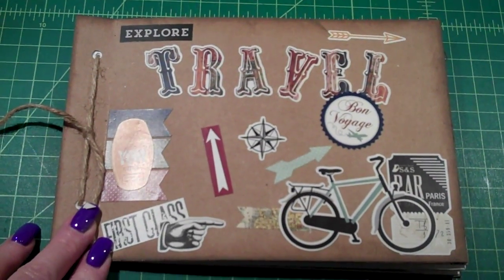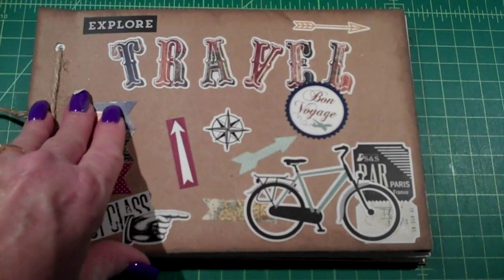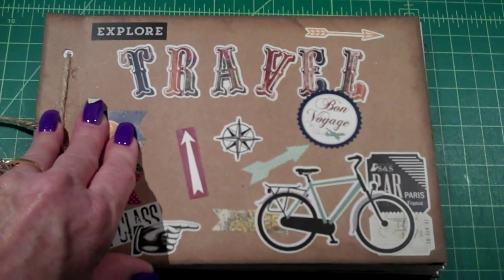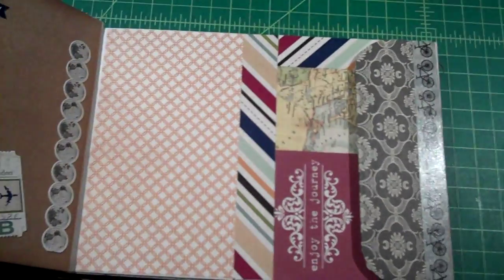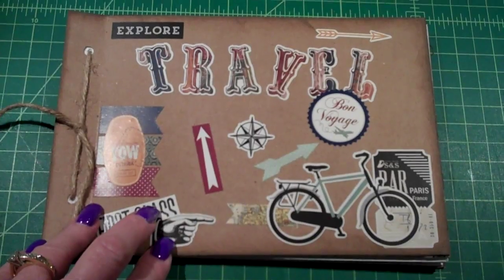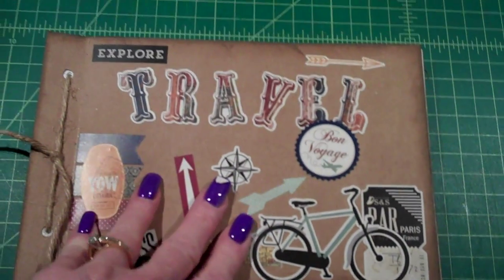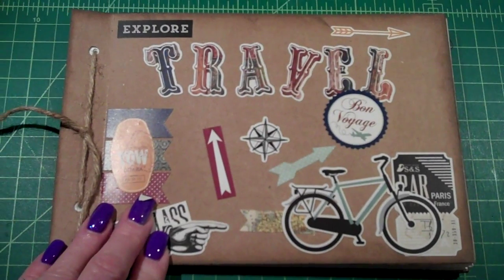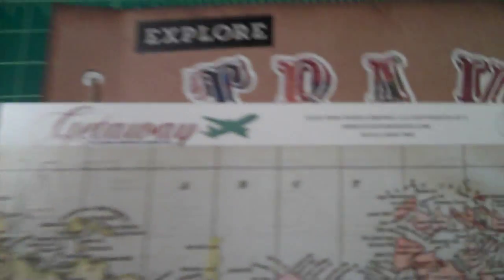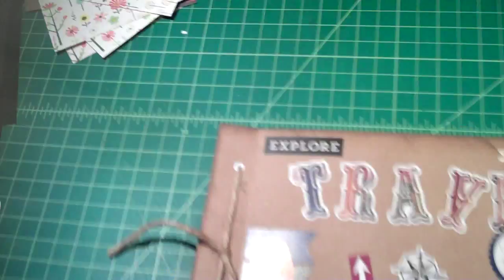I just wanted to show you this little travel mini album that I did out of large envelopes. I just used a piece of leftover chipboard that I had, covered it with some brown paper. And I used the Getaway Paper Edition collection from Echo Park. I'm not sure if you can see that, but that's the paper that I used.